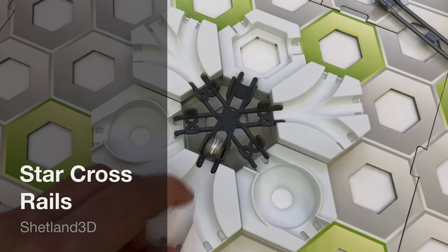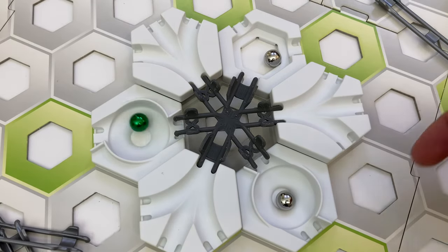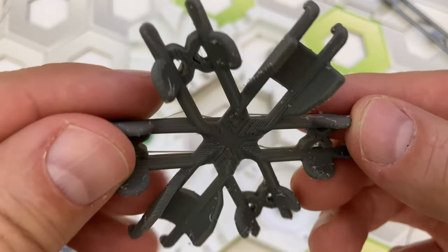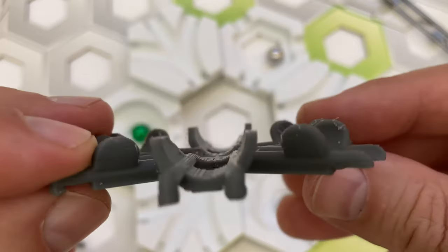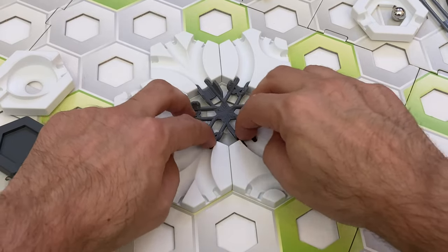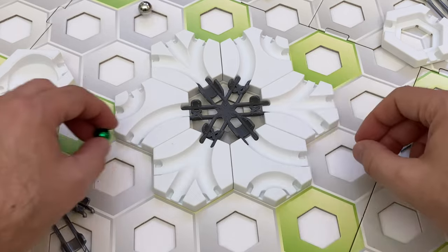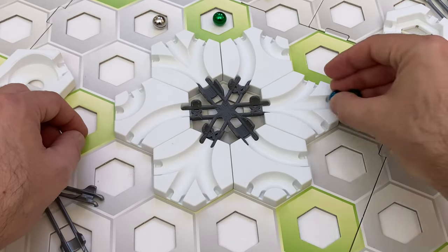The fourth part I'm reviewing from the Shetland 3D shop is the star-crossed rails. This is an interesting piece that looks like three short rails criss-crossed on top of one another. Its design is not six-way symmetrical — two of the three rails have a little X pattern for their cross supports, while the third rail's cross supports are solid. The star-crossed rails add-on works just fine and fits very snugly in the tiles around it. It can be supported on three pieces if you wish, so it's a good option for a six-way intersection, especially if you want to put another tile underneath it.